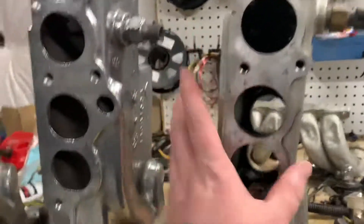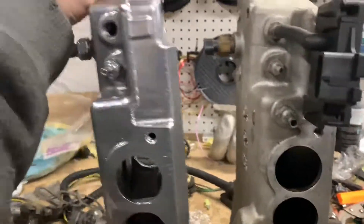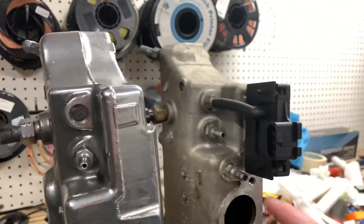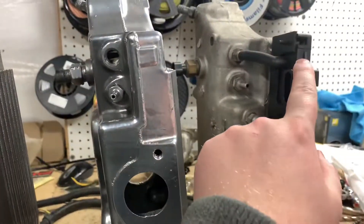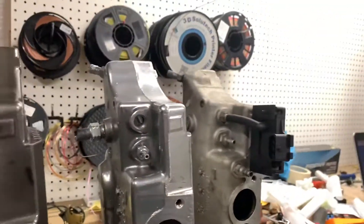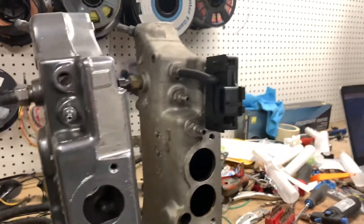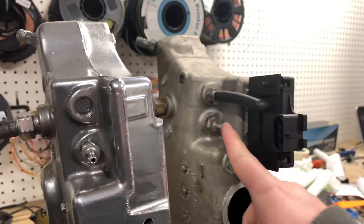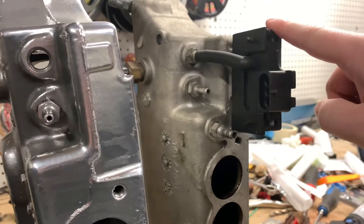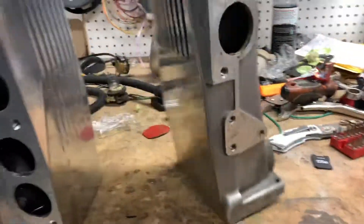The 89 to 92 basically look the same, but there is one small difference. Since the 90 to 92 are speed density, they have an additional vacuum port. As you can see on the 85 and the 88, that port is not there — they just have two vacuum ports because they didn't need the third dedicated vacuum port for the MAP sensor. If you want to run speed density with a 7730 ECU, you can run a vacuum tee for the MAP sensor. It's better to have a dedicated line, but you can tee off — as long as you get vacuum to the MAP sensor, preferably dedicated, it will run.